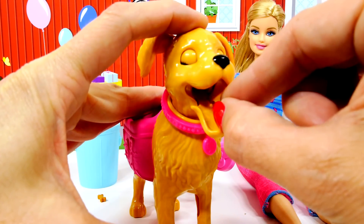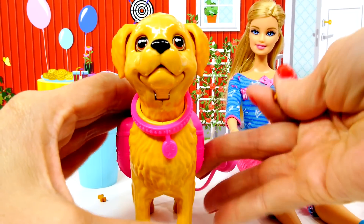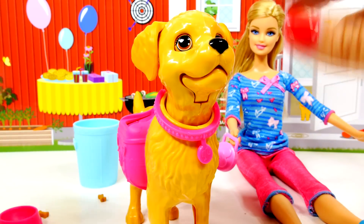We press down on Taffy's head and put a bone in her mouth. Whoa, that came flying right out! Okay, we'll try that again — press down on Taffy's head. That is how she eats.